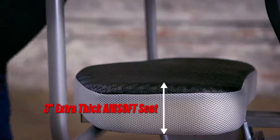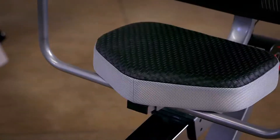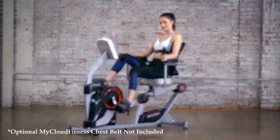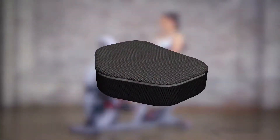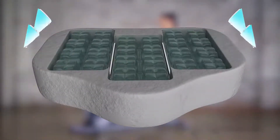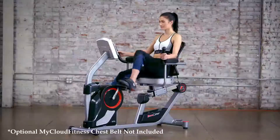A large 3-inch extra-thick airsoft cushioned seat features patented aerodynamic healthcare technology utilizing multiple individual air chambers that act as shock absorbers. They disperse the user's weight, allowing air to flow through, keeping you cool and comfortable even during long workouts.